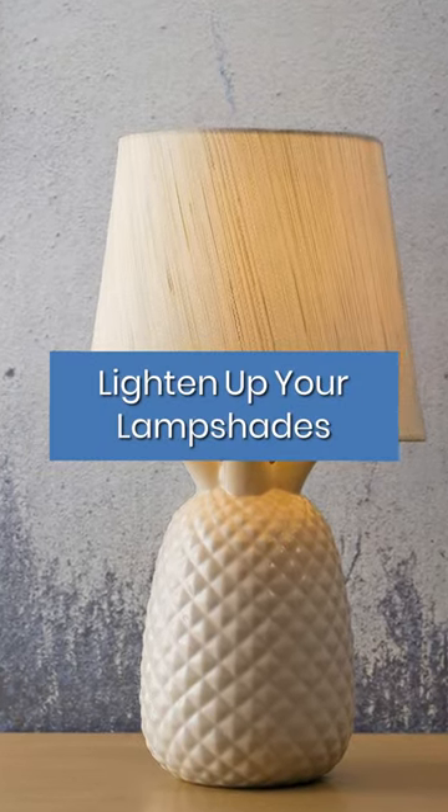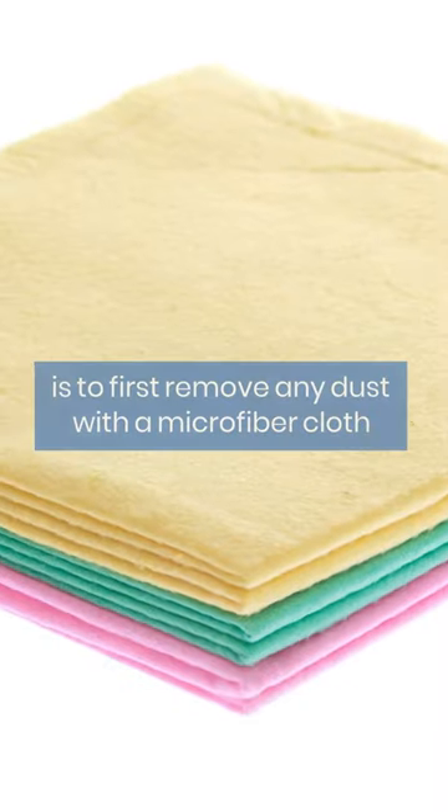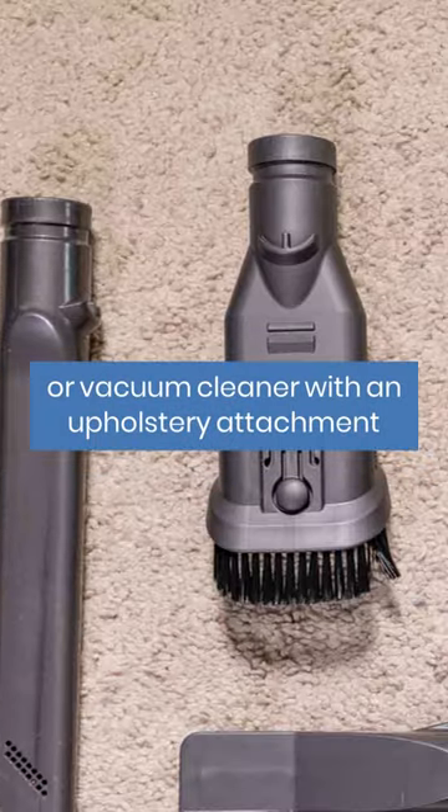Lighten up your lampshades. The best way to clean fabric lampshades is to first remove any dust with a microfiber cloth or vacuum cleaner with an upholstery attachment.